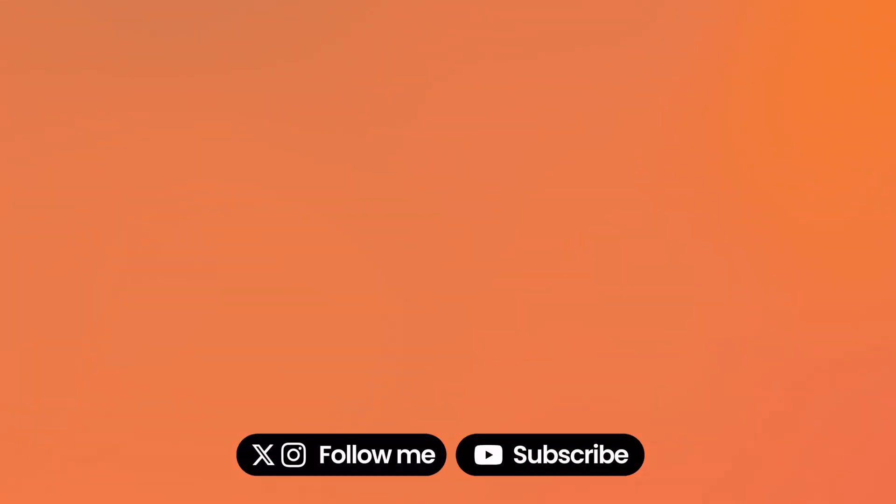If you enjoyed this video and found it helpful, don't forget to drop a like to let me know, subscribe to never miss the next one, and I'll see you there.